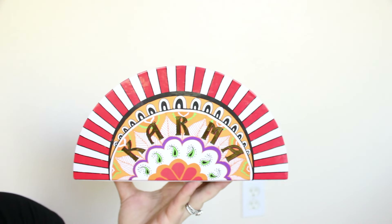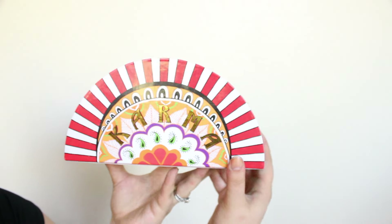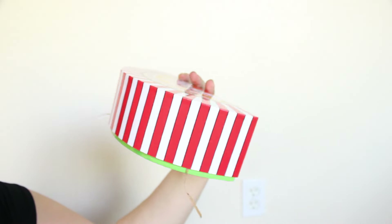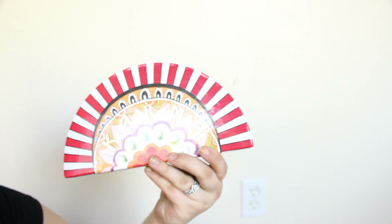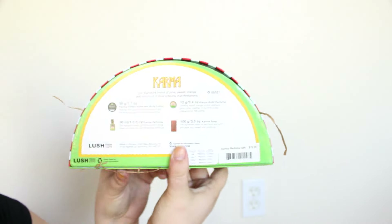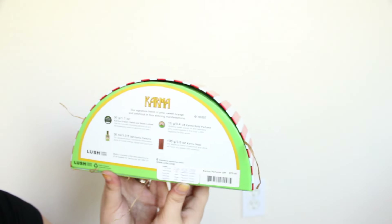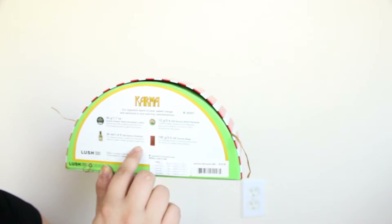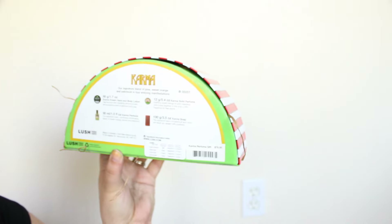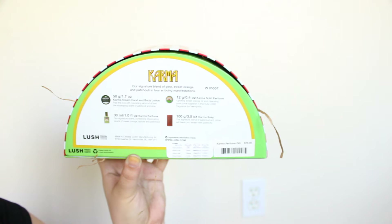So this is what the Karma gift set looks like. It is a very cool semicircle-shaped box. The sides have this really cool striped pattern that looks very exotic or celebratory. You can see all the little packing paper sticking out of it. The back has a description of what comes in it, the size, who made the products, and how long they're good for.